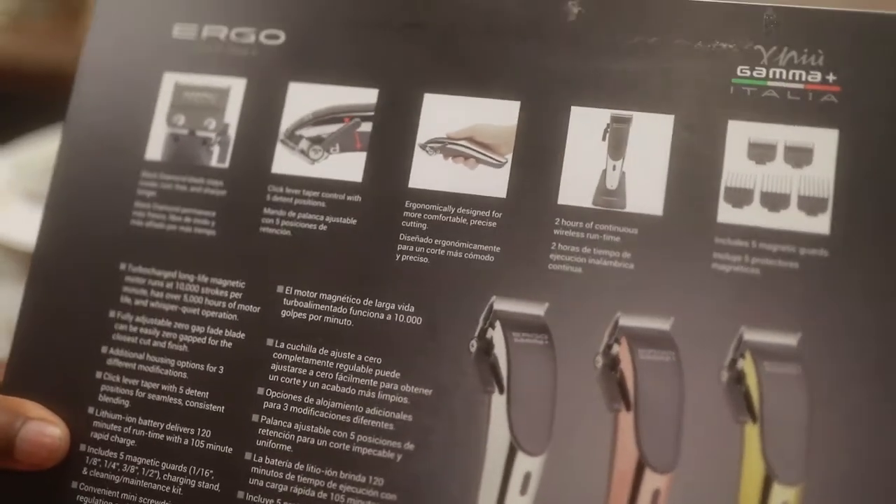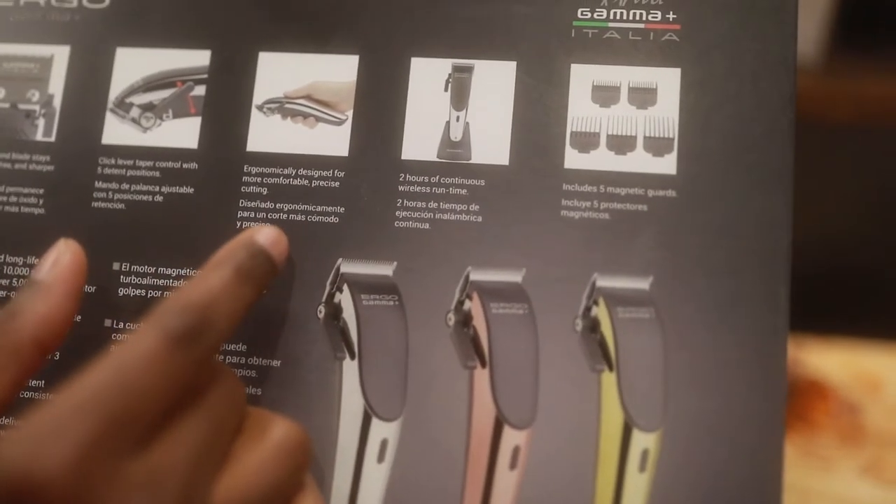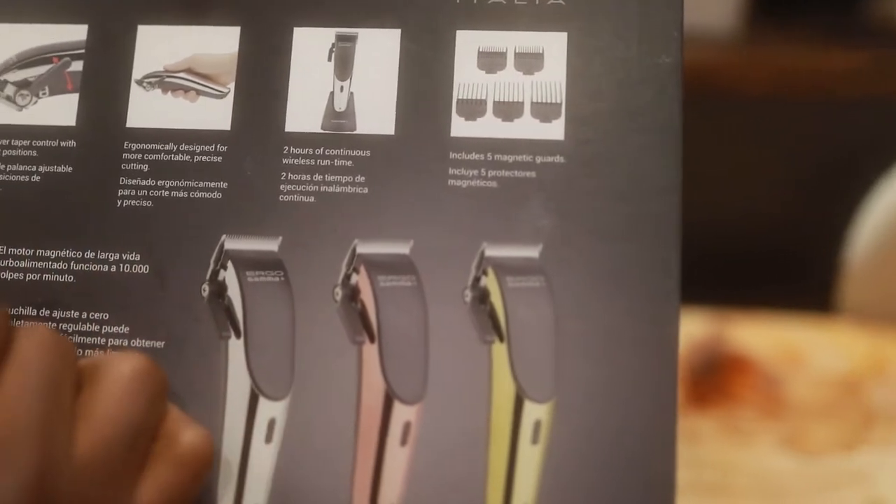I don't know if I like that, but we'll see. Ergonomically designed for more comfortable, precise cutting. Two hours of continuous wireless runtime. Includes five magnetic guards.